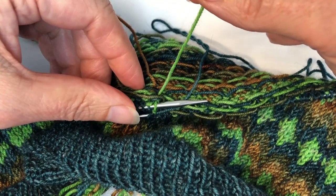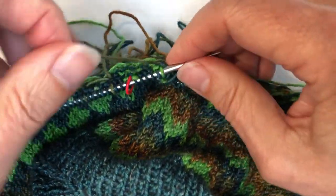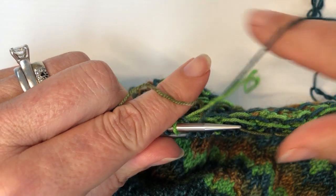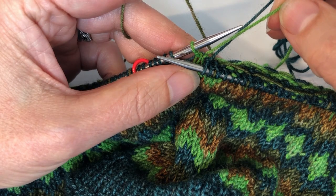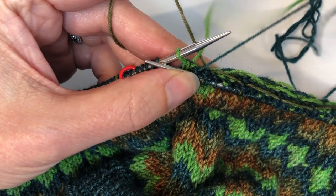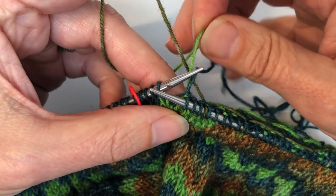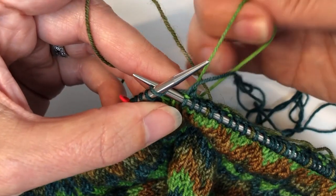I can take this color that I'm no longer going to use and pull it over top of both of the new colors that I'm going to work with. Then I'm going to work in pattern but hide that yarn. My next color is this deeper teal, so I'm going to take this yarn under that deeper teal and over, then keep it in my right hand as I work that next stitch. That allows me to tighten that stitch a little bit so the stitch below becomes the size I want it to be.